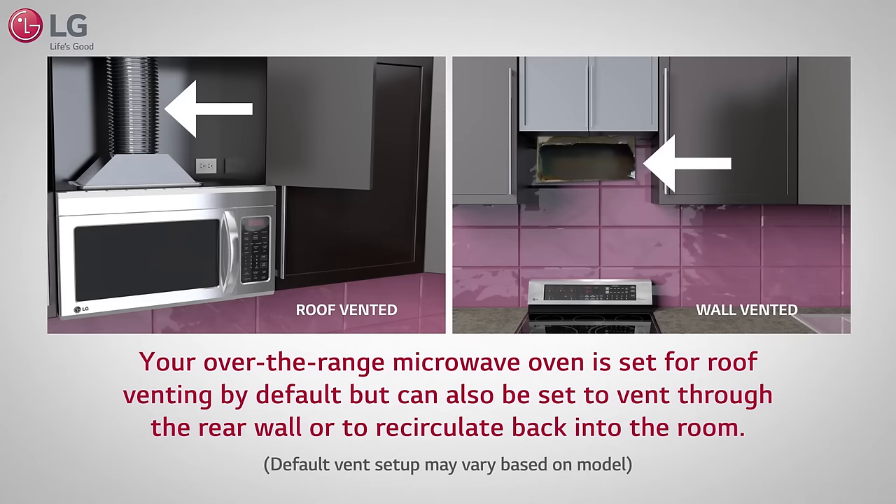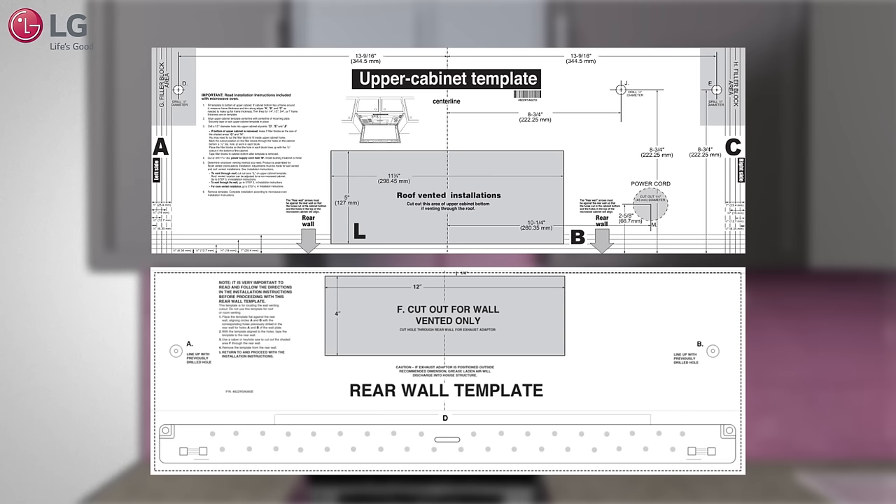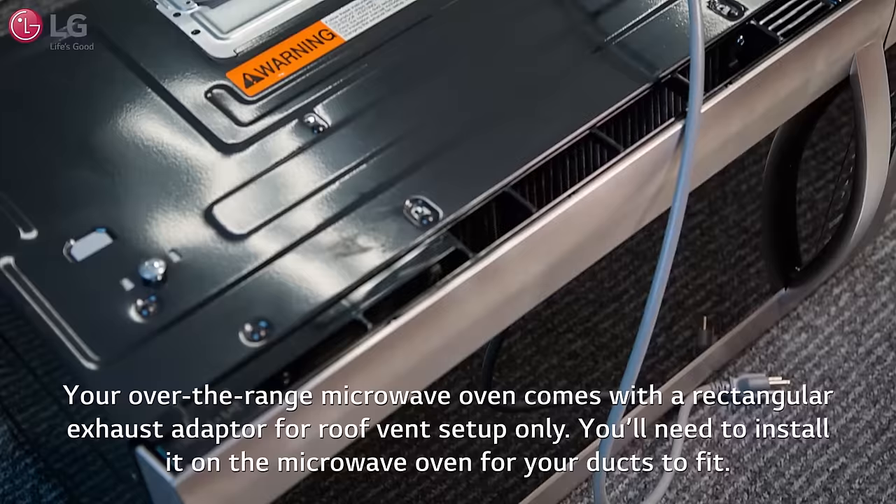Your over-the-range microwave oven is set for roof venting by default, but can also be set to vent through the rear wall or to recirculate back into the room. Templates are included with your unit that will assist you in both exterior venting setups. Your over-the-range microwave oven comes with a rectangular exhaust adapter for roof vent setup only.